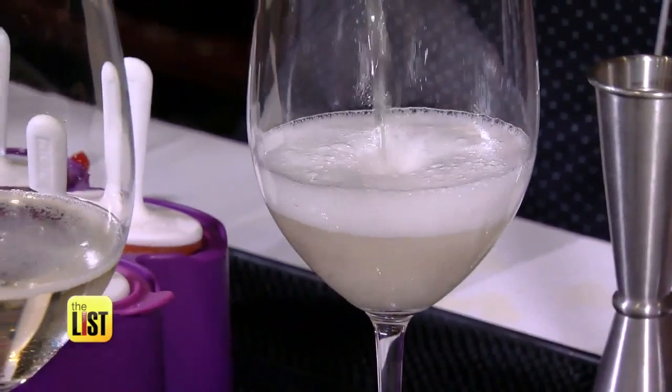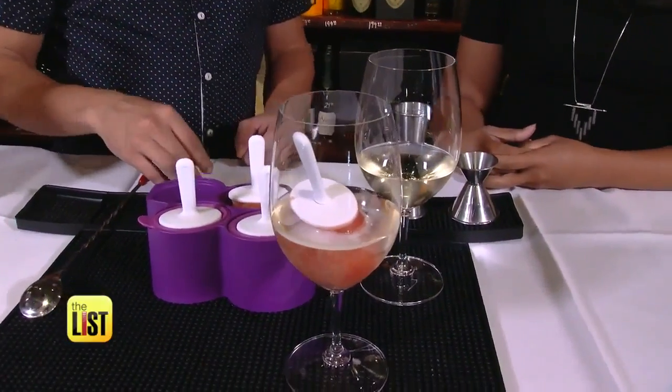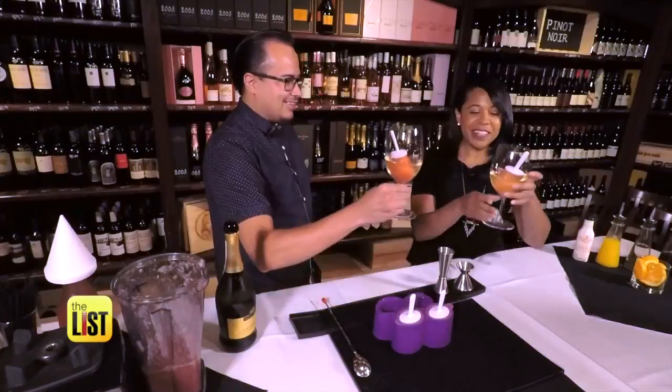Fill your wine glasses with Prosecco and drop the frozen pops right in the glass. Let that Prosecco soak into it. Cheers to the summer — stay cool.